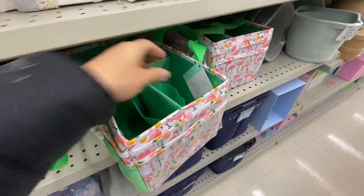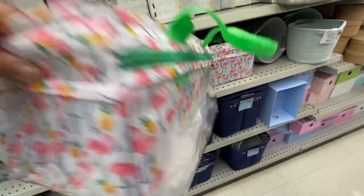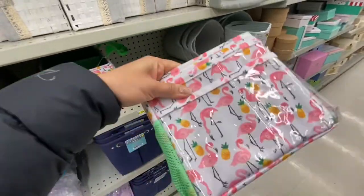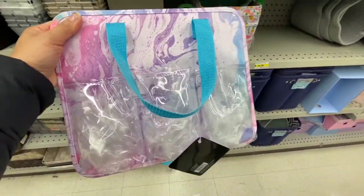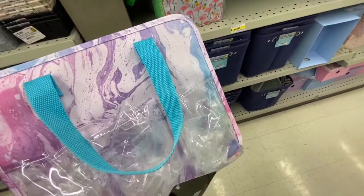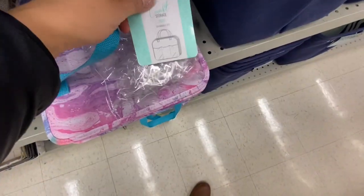Coming over to the organizers section — I posted this on Instagram a few weeks ago — this craft storage tote has so many compartments, great for craft supplies or makeup. There's another new style with two compartments and three front pockets. Both are four dollars each.